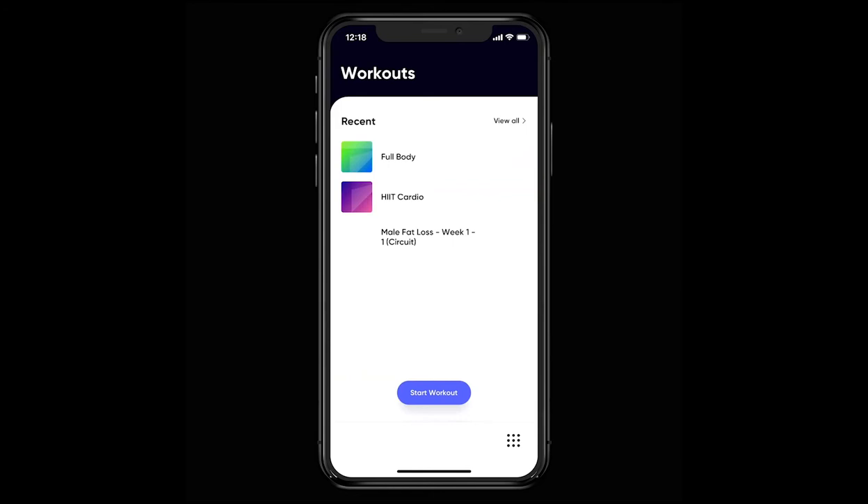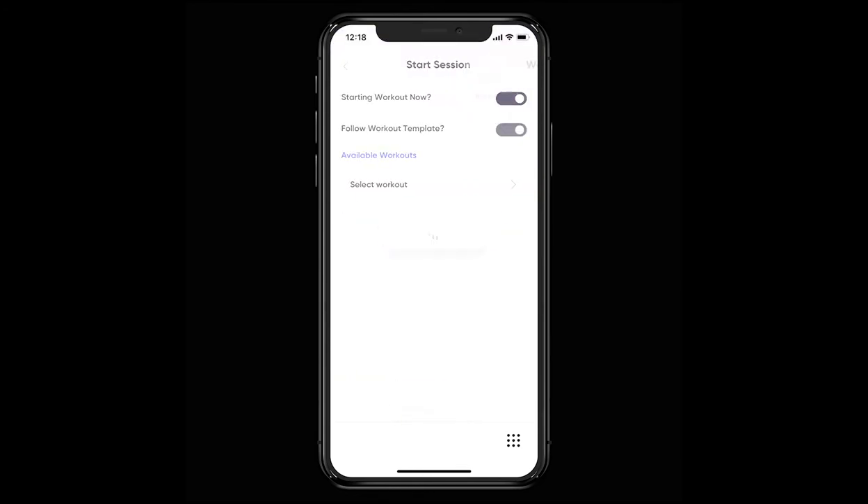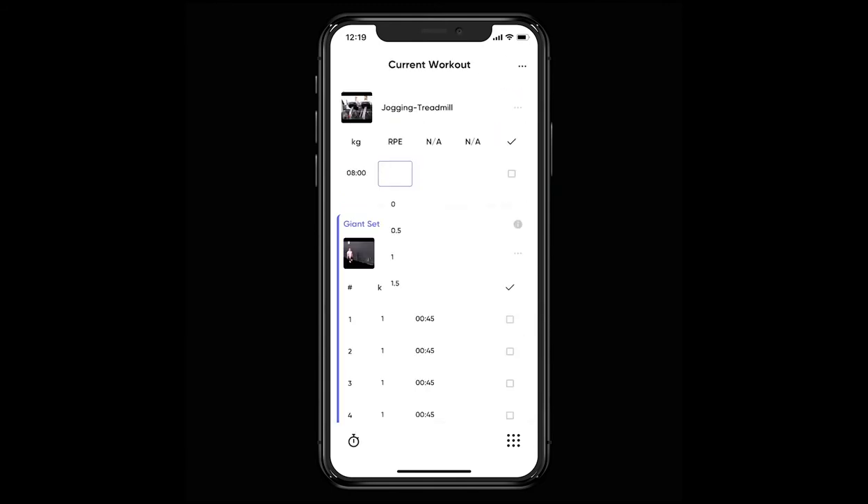It's then a case of choosing the workout you want to complete and hitting the start button. Once you're in the workout logger, it's simply a case of recording what you manage to complete along with checking off the sets as you go.